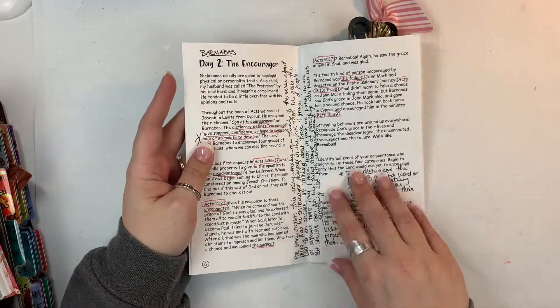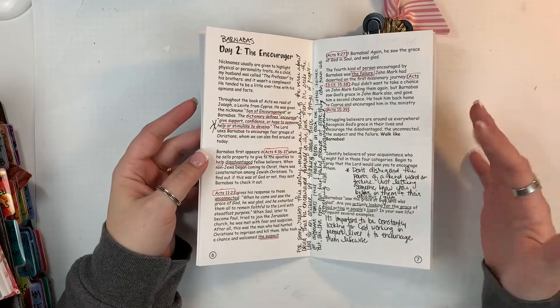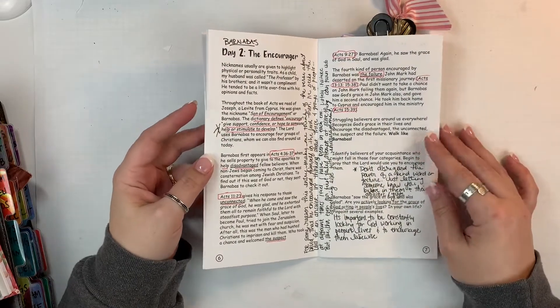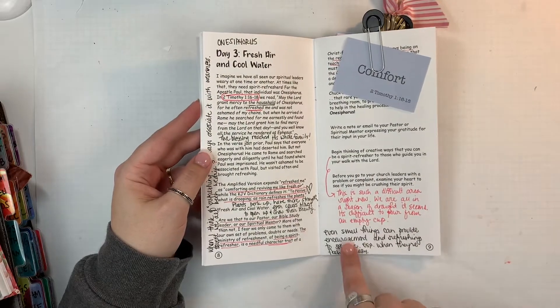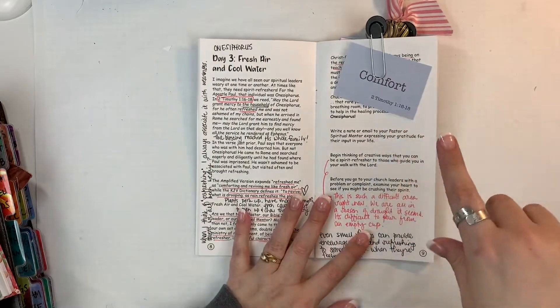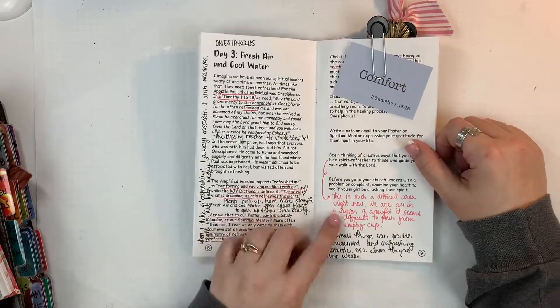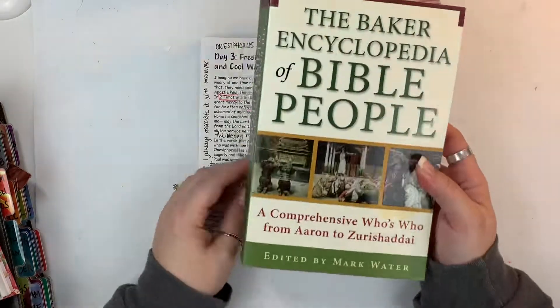I go through and I read the entire devotional and I mark every Bible reference that's in it. I underline things that stick out to me that first time. I might even make some notes, and I do that in one or two sittings — I just kind of read through the entire devotional.